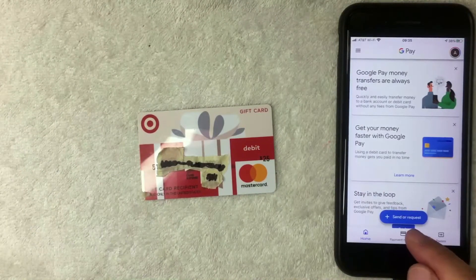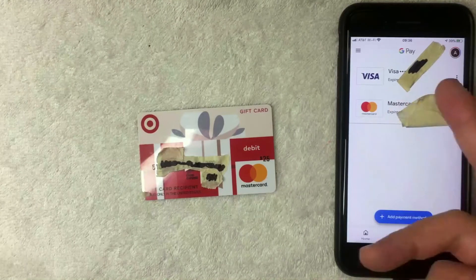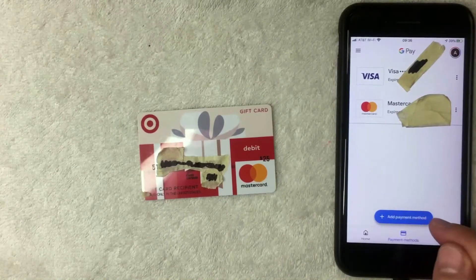I went ahead and clicked there, and this screen pops up showing all the different payment methods associated with your Google Pay app. As you can see, I already have a Visa and a Mastercard attached to my Google Pay app. In order to add your Target Mastercard gift card, you want to click on the blue button called Add Payment Method.